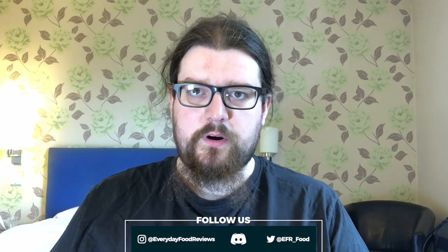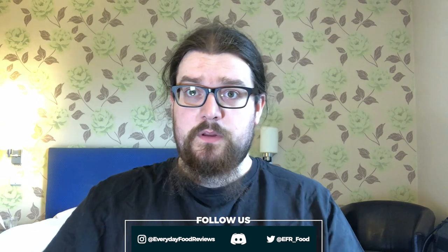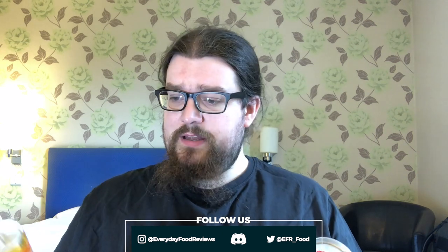Hello everyone, I'm Sean, and this is Everyday Food Reviews. Today, still in Grimsby, I've got a couple of energy drinks to look at: sugar-free Dragon Energy and Bulldog Power Orange.